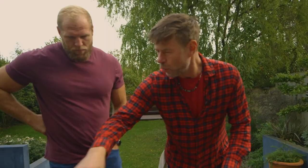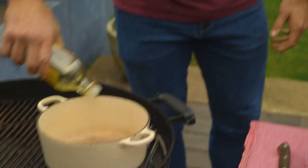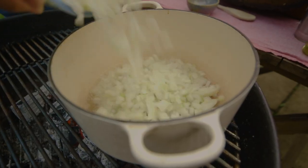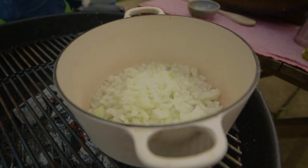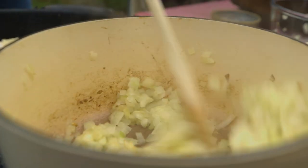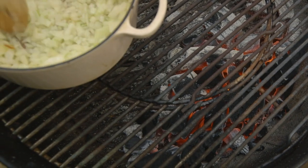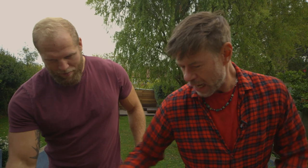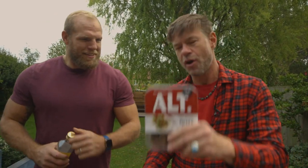Pour a little bit of oil in the pan, get it nice and hot, and cut two onions into the bowl — give it a little stir. You don't want to brown the onions, you want to soften them, so move it over to the indirect side of the grill.